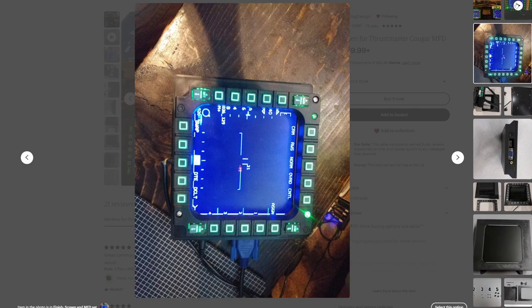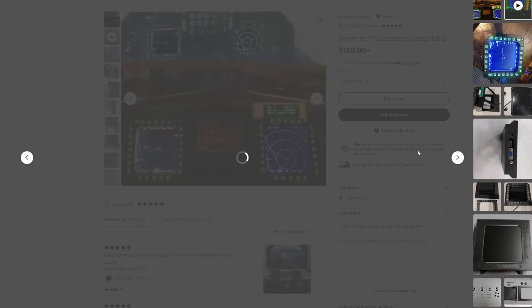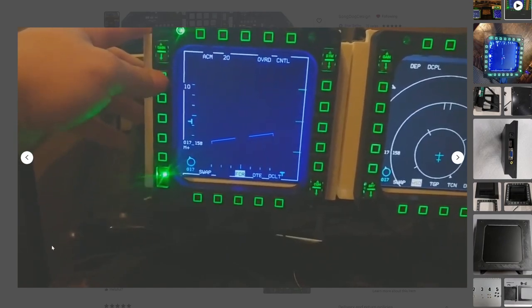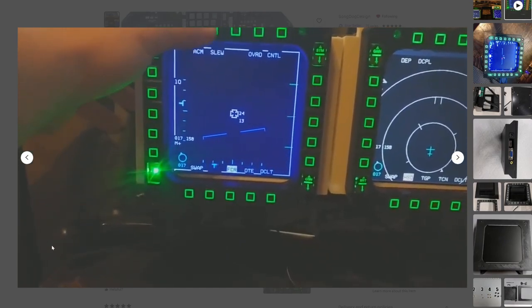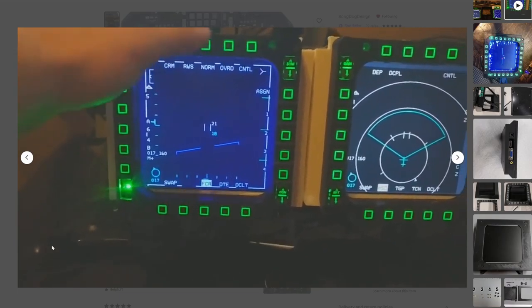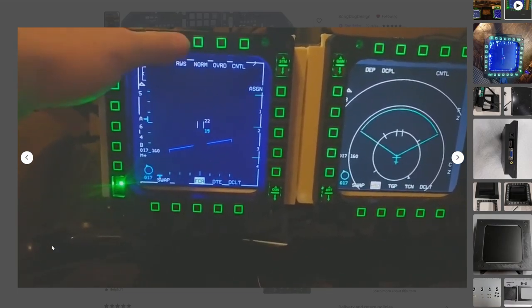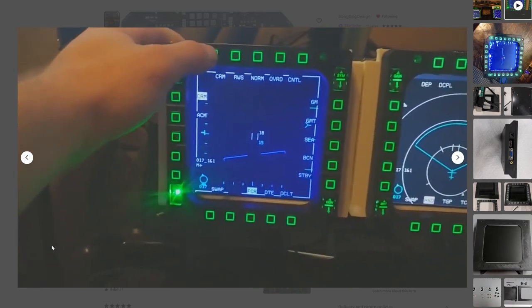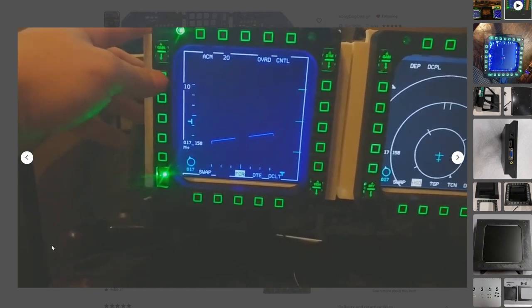Now I told you guys I'd tell you why I moved to these. Here's some video footage of how he's got his set up — you can see they're just standing up on the desk. The reason I went with these is I initially tried to do my own. I have a 3D printer and I tried to find a plan, and I thought I had it working, but it was just a lot harder than I thought. And I'll be honest — I'm not very good with a 3D printer.